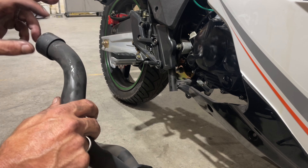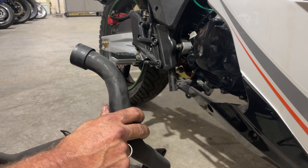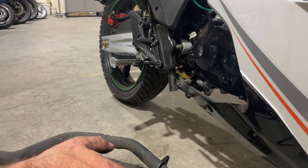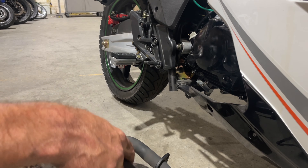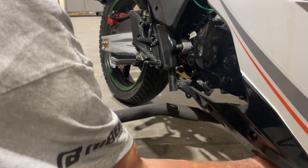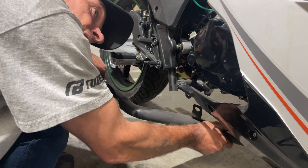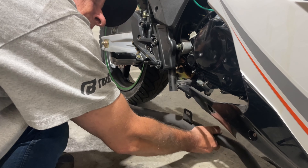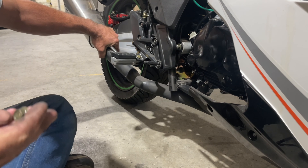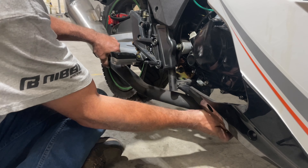Putting it back on is going to be the exact same way as we took it off. The only thing is we have to line this up at the front with our manifold — but it's not difficult. Remember, when you're putting it in, it has to be laid down and go in from an angle like this to go up and turn into place. Let's get it back to where it belongs — just turn it up like that, and back up like that, it connects right to the motor.